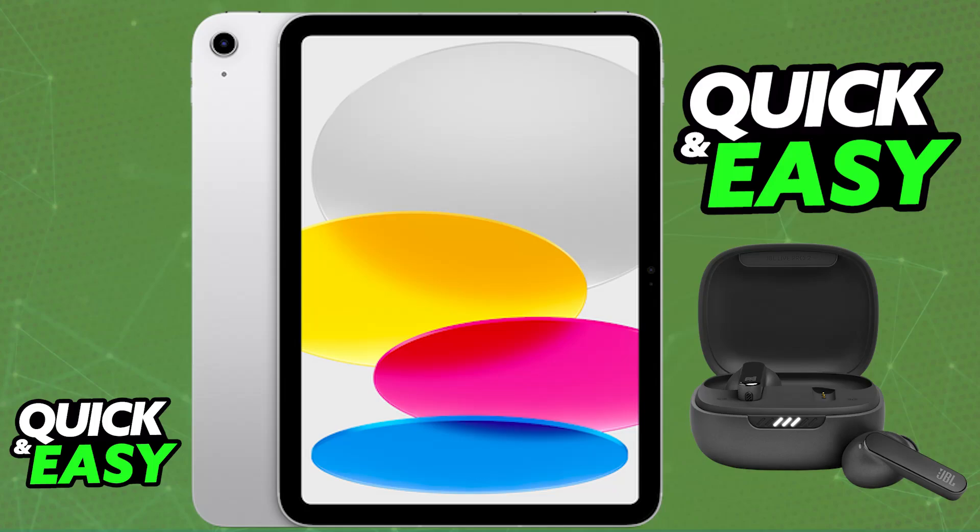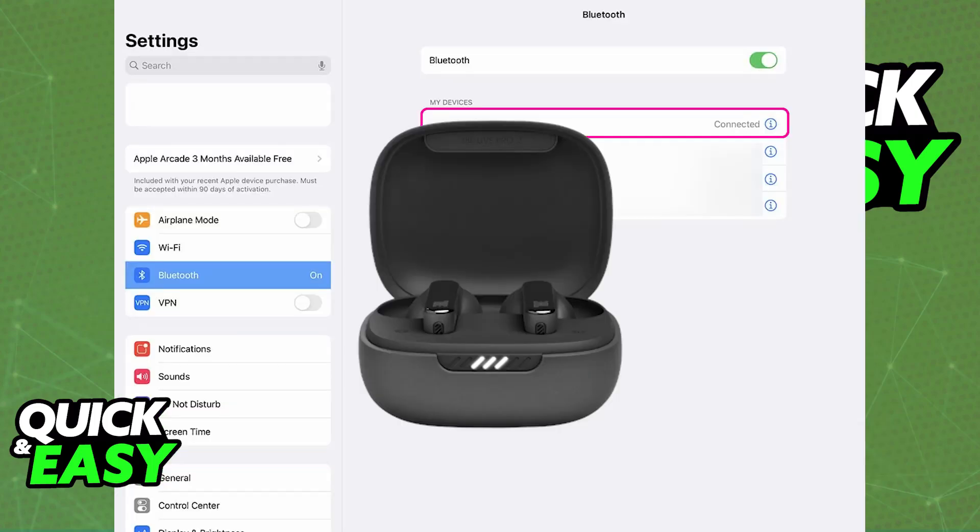As long as they are able to go inside the case, charge, and you can take them out, they will enter pairing mode automatically. If they don't, you can try pressing a button on them. As long as the LED is flashing blue and white, they are ready to pair. They might have also automatically paired with nearby devices, so make sure they are pairing with the iPad and not a laptop or your phone.